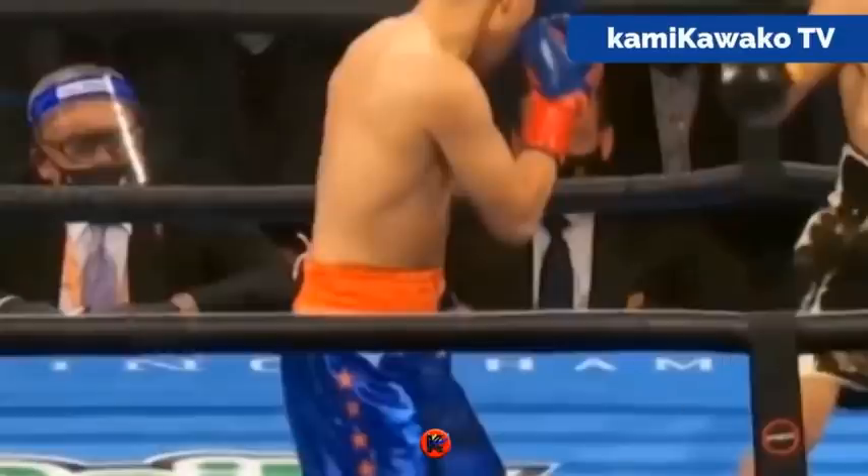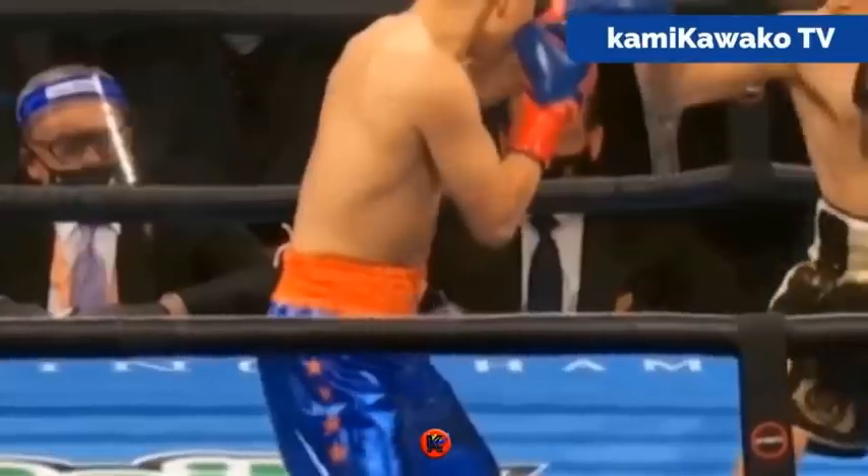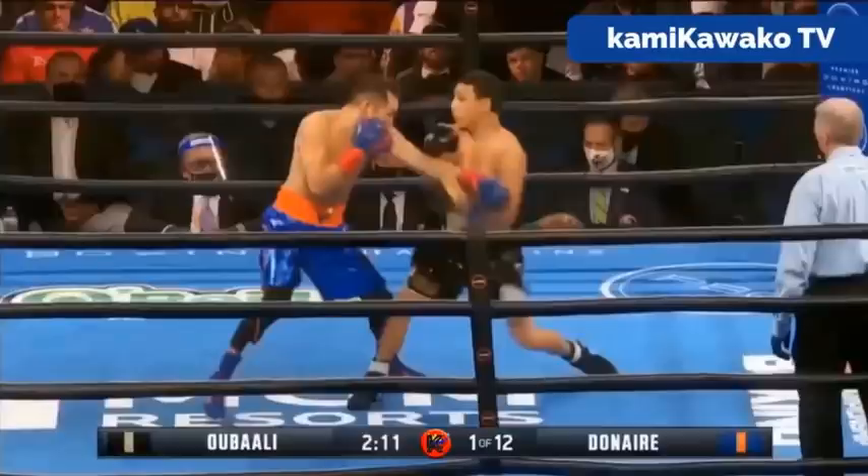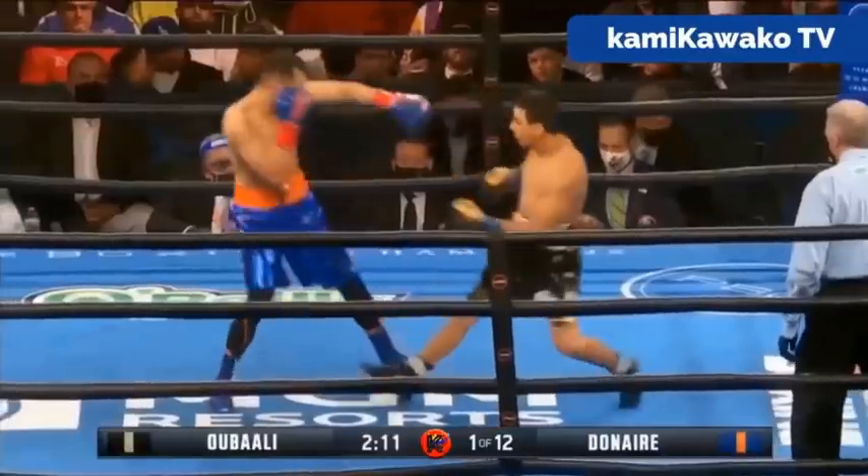Here we go into a quick recap and breakdown of Donair versus Ubali, and what was a fantastic performance from Donair. So it starts off like any fight — as Donair's coming forward, he tries to get his weight to the front foot, and Ubali, like a great amateur, looks to attack him when he gets his weight to the front foot.